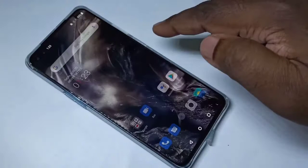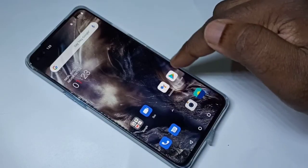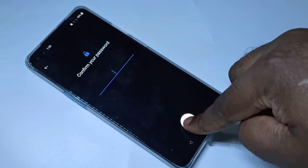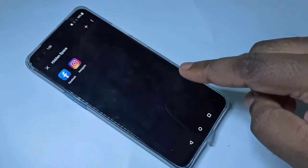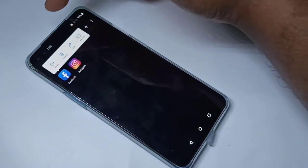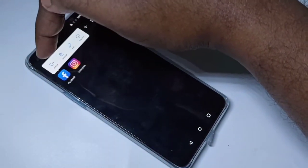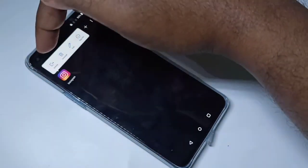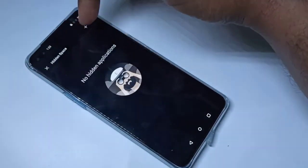If you want to remove an app from Hidden Space, go to Hidden Space again, then tap and hold on the app, then tap on Unhide. This way we can remove apps from Hidden Space.